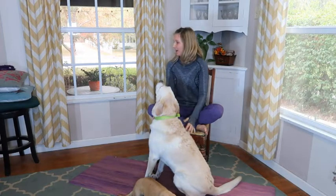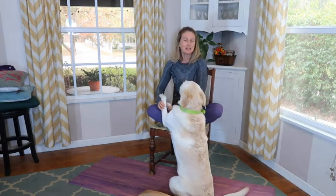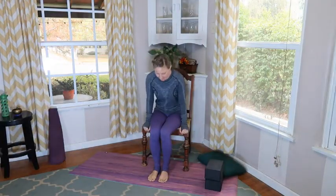For today's practice we're going to utilize a chair and a mat. You can grab a strap or a belt, blocks or stacks of books, and blankets and pillows for your final relaxation. For the final relaxation in the video we only do about a minute with a body scan, but if you'd like a longer one, stop once we're on the ground and take your time — you deserve it. Let's find your chair and your space.